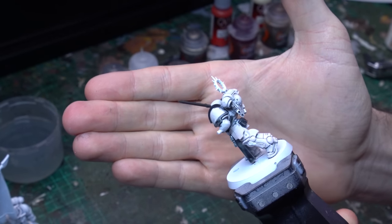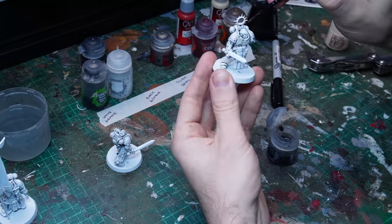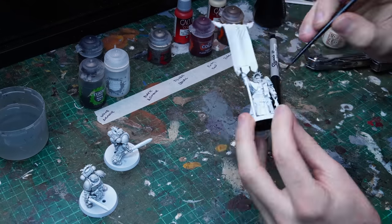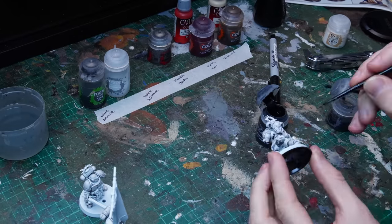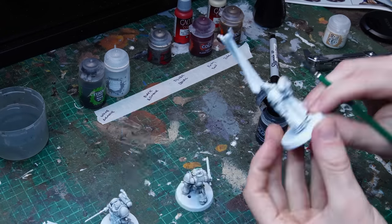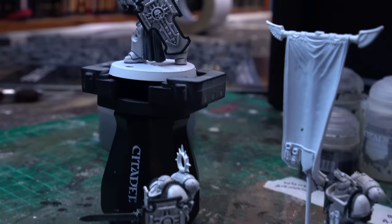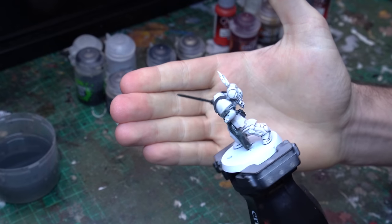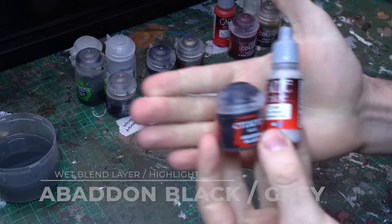I'm really happy with how the black and white are looking on our hero model. So what I'm going to do now is get the rest of the Bladeguard up to that standard, because we're going to be batch painting these guys as we go through this little build journey. Once it's all assembled as a squad they're looking really fantastic — we've got our fundamental colour profile down and now we're going to jump into really kicking it up a notch with some accents and details. It's time to really level up that black and get some lovely highlights and blends on that black cloth and our black accent detail.